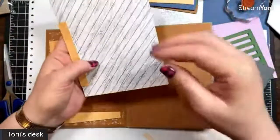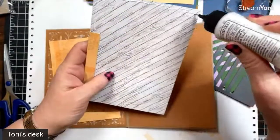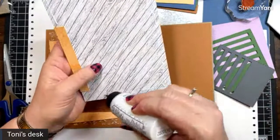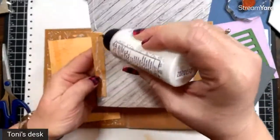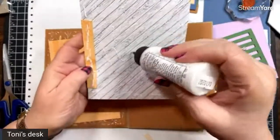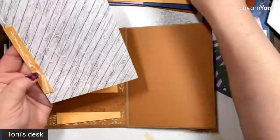By the way, remember the Valentine book slash card I made for my friend? I mailed it to her last week and she messaged me as soon as she got it. She absolutely loved it — she said she's going to treasure it forever, and she'd already shown it to a bunch of her friends. If you're watching later, I'm glad that you loved it because I enjoyed making it.